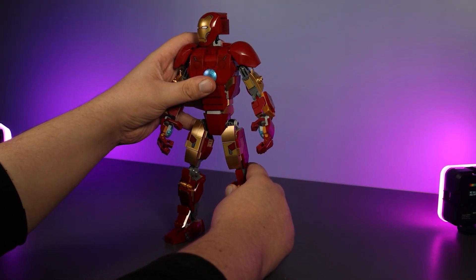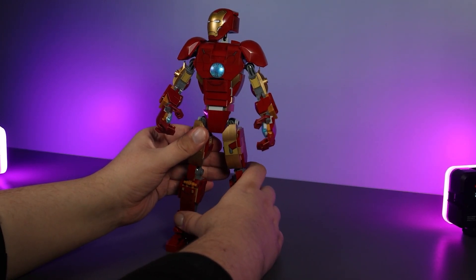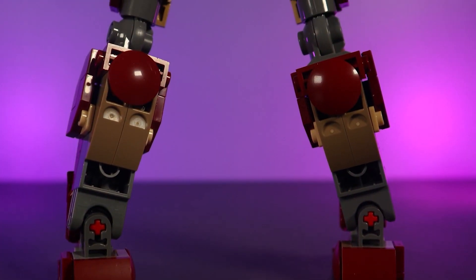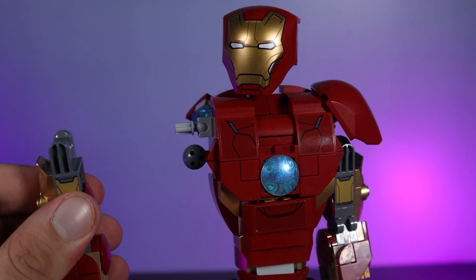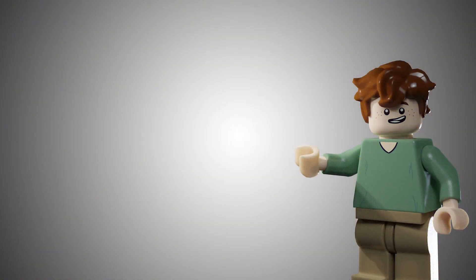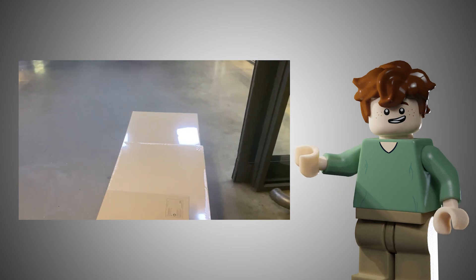With me encouraging people to buy this set, I thought we'd take a look at trying to fix the problems with it. The main issue I had was the chest piece being the completely wrong shape — a bit too thin — the arc reactor piece didn't look very good in the centre using the light brick, and the shoulder pads definitely needed to be attached to the arms and not the torso. But quite literally after I made that video we decided to move house.